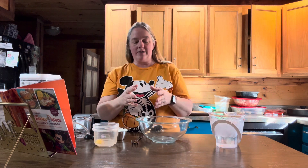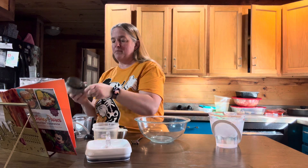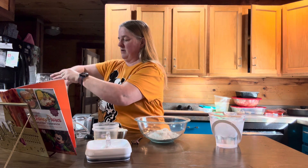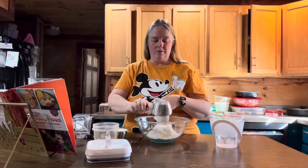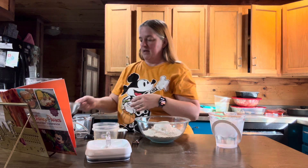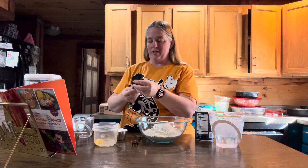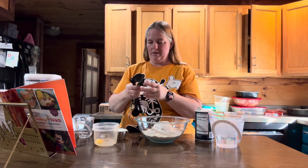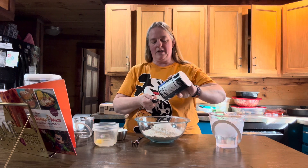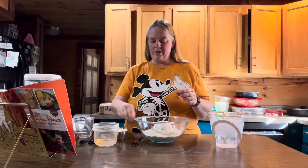The first thing we're going to make is the empanada dough. In a bowl, you are going to combine three cups of all-purpose flour. And then you're going to put in one and a half teaspoons of salt — I'm just using regular salt. So we've got one teaspoon and a half teaspoon. Put that in there and stir that together.